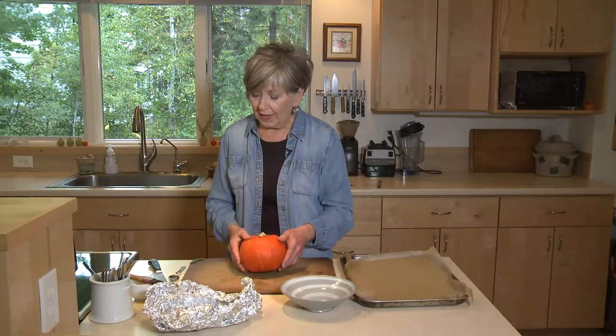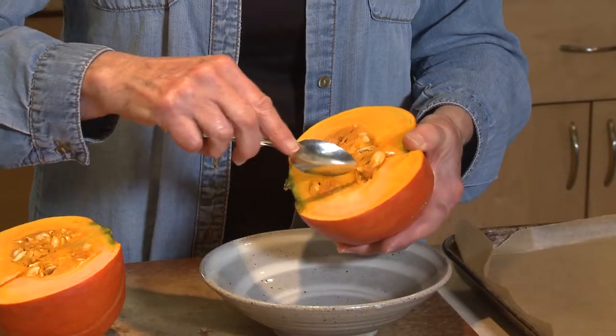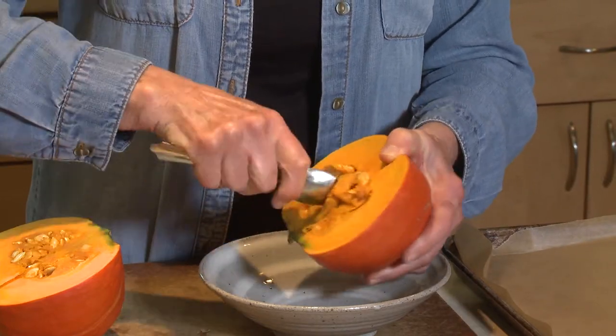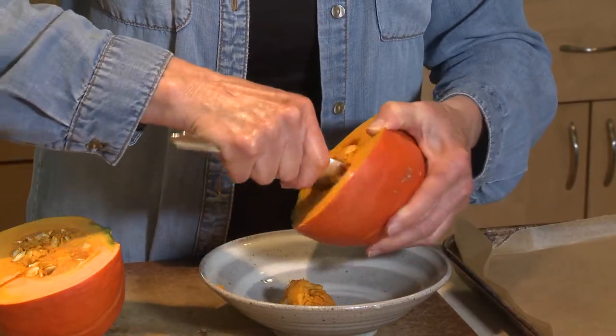I've taken it out of the foil and now I'm ready to cut it. The first thing I'm going to do is just cut it in half. Once you've cut your squash in half, you can just scoop out the seeds. One thing you'll notice right away is that the kabocha is not stringy at all like a pumpkin — so that's your first clue that this is not a pumpkin.